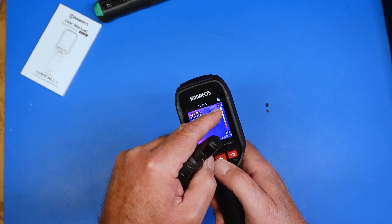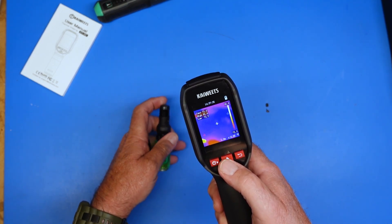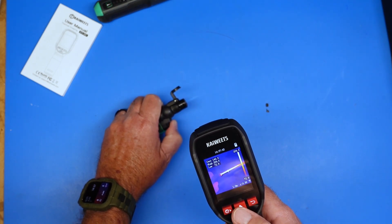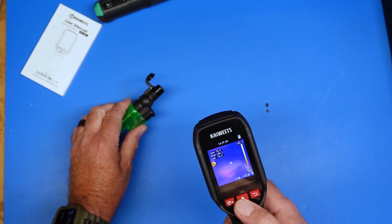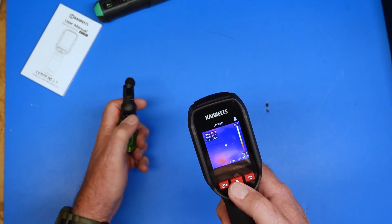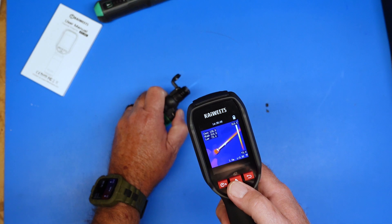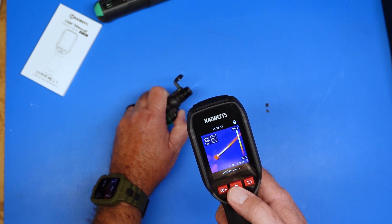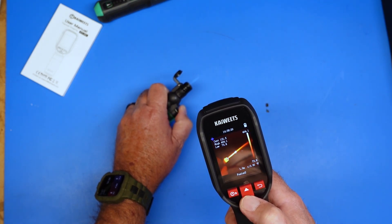Over here on the side we have a temperature graph showing our current low and high temperature based on what the camera is seeing right now. Here I have a little butane handheld torch — let me light this up. You can see we're a lot hotter along the frame, and you'll notice that our scale changes dynamically as we look at something. We're up to 315 degrees as a high, and 72.9 is a low which is the background. You can see how clearly the gas flame stands out, and as we change color palettes it gives us different views.